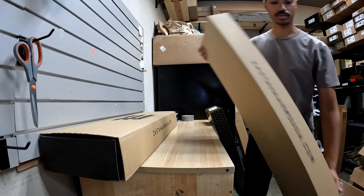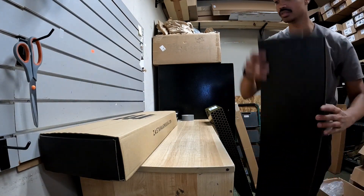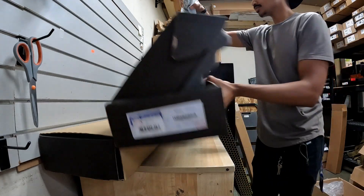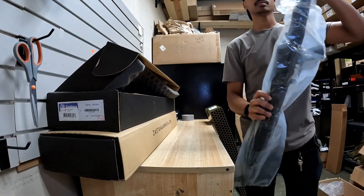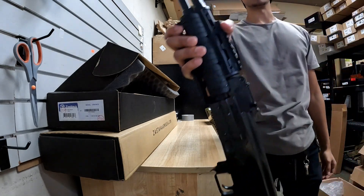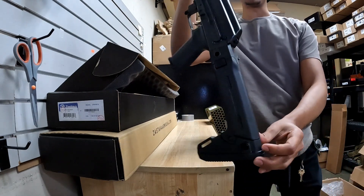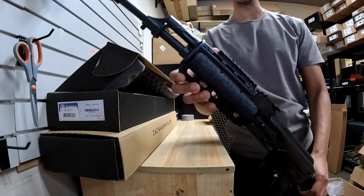Back with the new AKs over here — we got the Stava C-Captop 70s. And this one here is the Zhukov — however you pronounce it. You've got a folding butt stock, and you've got a UTG fore-end with quad rail on it.